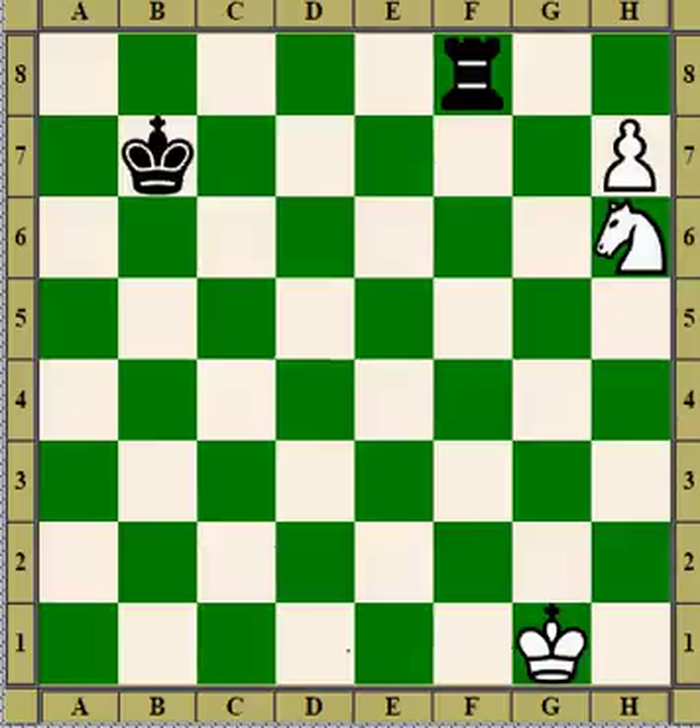Hi, Bill here. I'd like to talk about how you can use the threat of queening a pawn to gain material by blocking the defender. We're looking at how you can queen a pawn by blocking a piece that's defending the queening square.